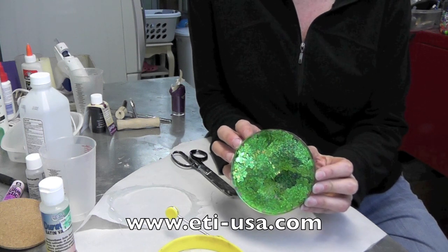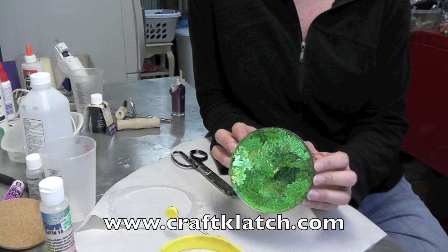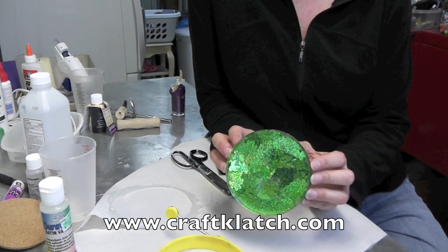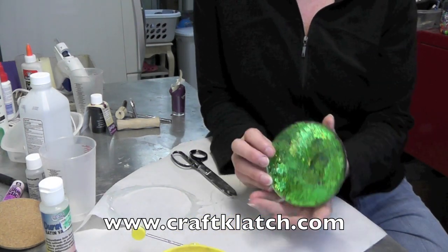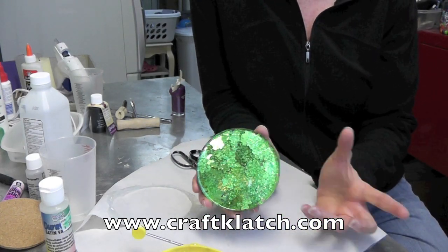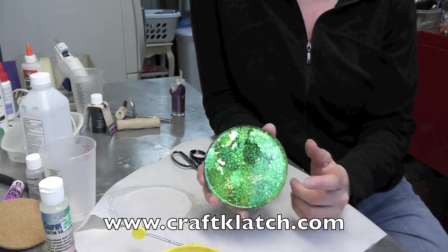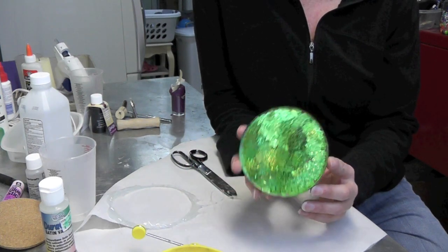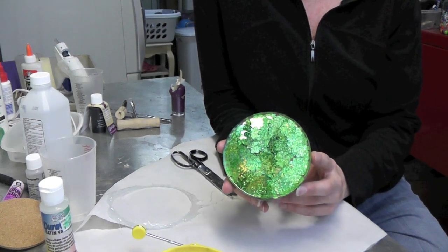If you are within the US, you can go to my site at www.craftklatch.com — I have a tab of products that I use and it's listed there, including these egg rings. You can find the resin at a lot of craft stores and over the internet as well. We'll see you next time — thank you so much for watching, remember to rate, comment, and subscribe, and happy crafting!